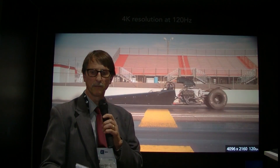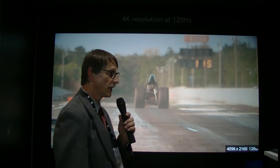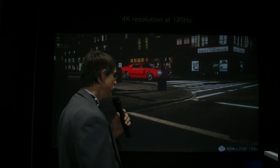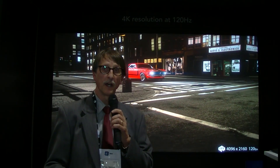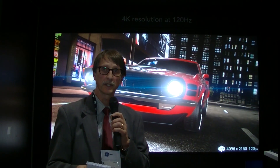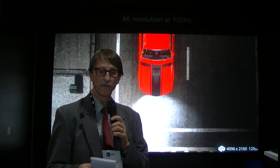Chris Chinnock here at ITSIC 2013. I'm in the Christie booth where they are showing a 4K projector. This is actually a very impressive demonstration. It's a rear projection 4K projector that they've been shipping for about 4 or 5 months now, first shown at Infocom.